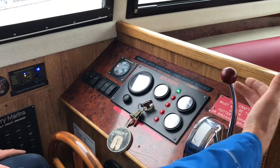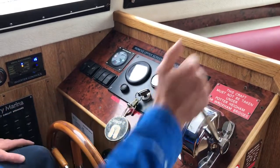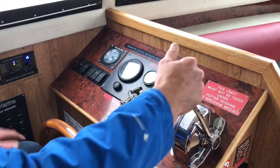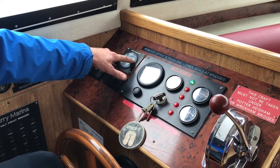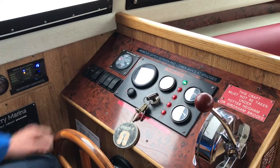When the boat is running, bring your throttle control back to neutral. You then have your reverse gear and your forward gear, and you have use of your bow thruster. The bow thruster will only work when the engine is running because it works off the engine power — you have your starboard thrust and your port thrust.